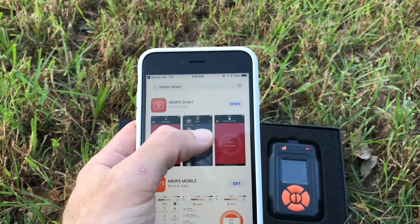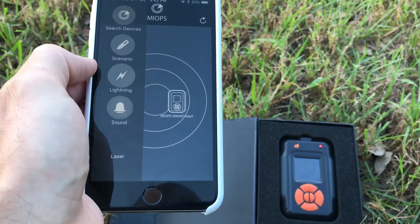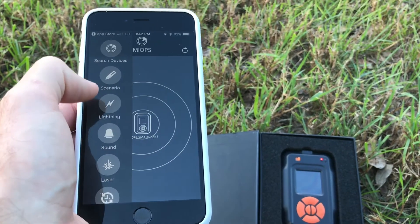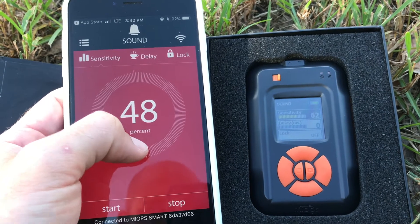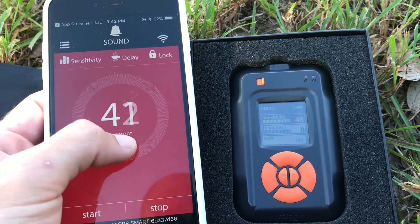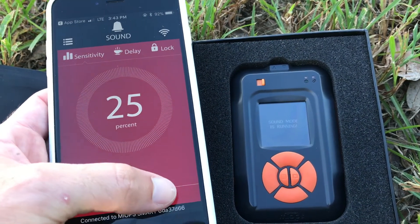It gets way better when you have the app. The Bluetooth has found the device — tap on it and now it's connected. Now you have this awesome user interface. As I change the sensitivity on here, the device will update after I start it. Now it's running. Push stop — now it's stopped. Go down to 25, start — set to 25, stop.